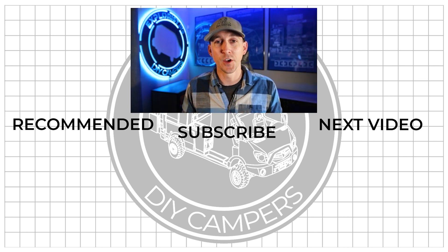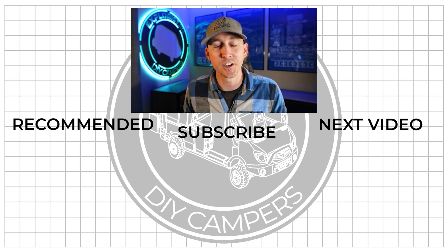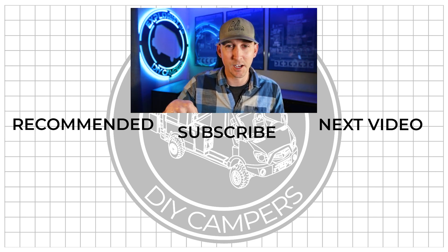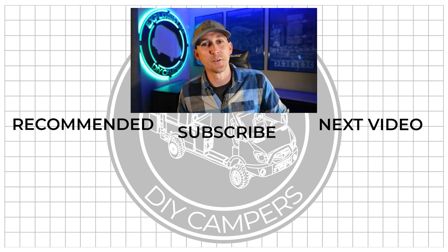I hope you found this video helpful, and if you did it'd be awesome if you'd share it with somebody or a group who you think could use it. Hit the like button and leave any questions or new things you learned in the comments section below. Subscribe if you want to see more DIY camper building tutorials, and I will see you in the next video.